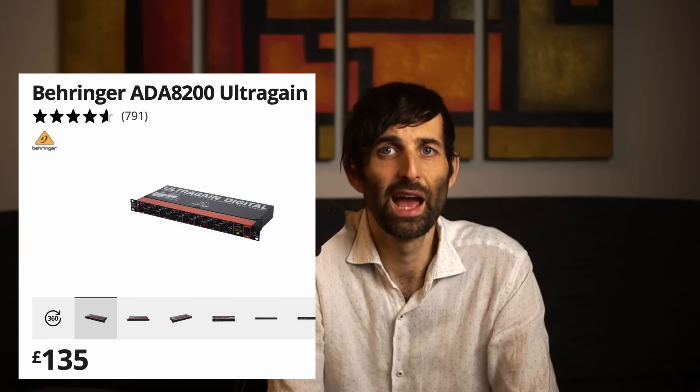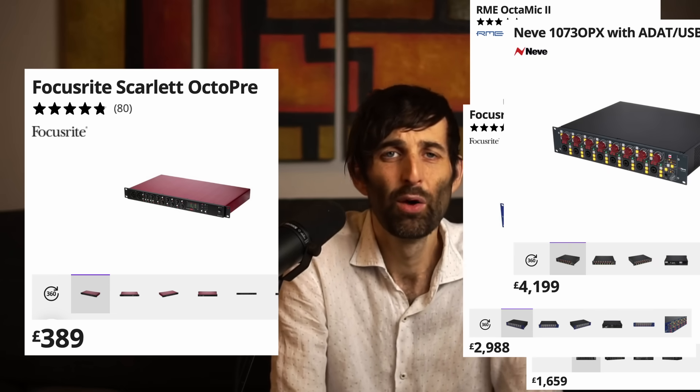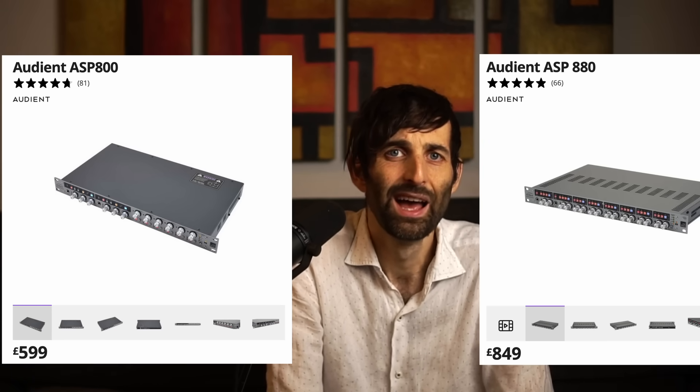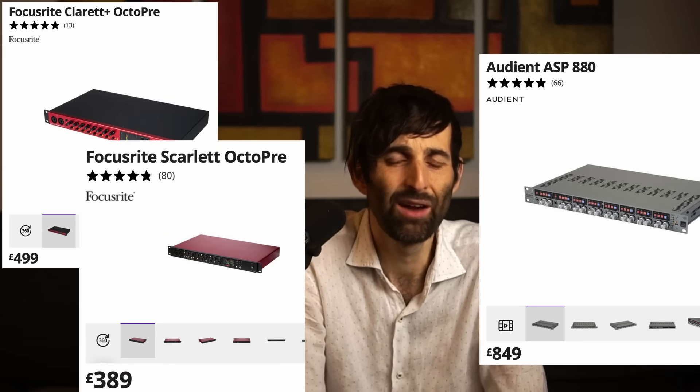We've got the Behringer ADA 8200. You've got the Focusrite Octopre — that's alright. And then when you go up in price, there's essentially nothing serious in between the Focusrite Octopre and the stuff which is like two grand, except for the Audient stuff. They've got two options: the ASP800 and the ASP880. The 880 is almost twice the price of the Octopre, so that raises the question: why would I spend more instead of just getting the Focusrite Octopre?